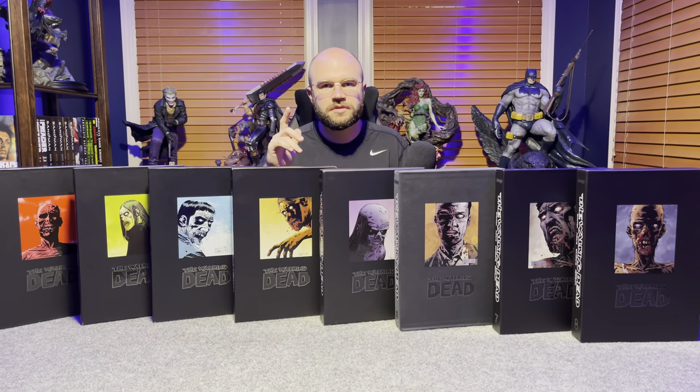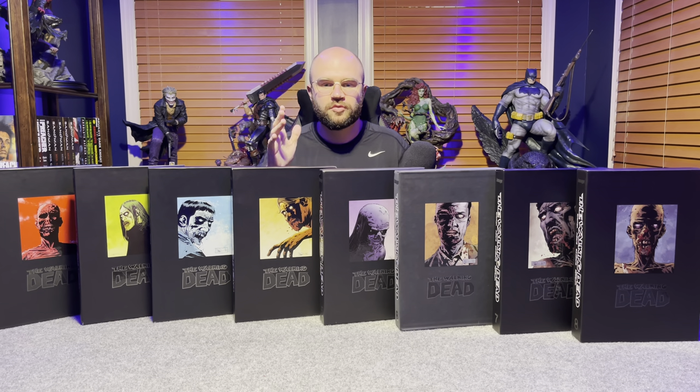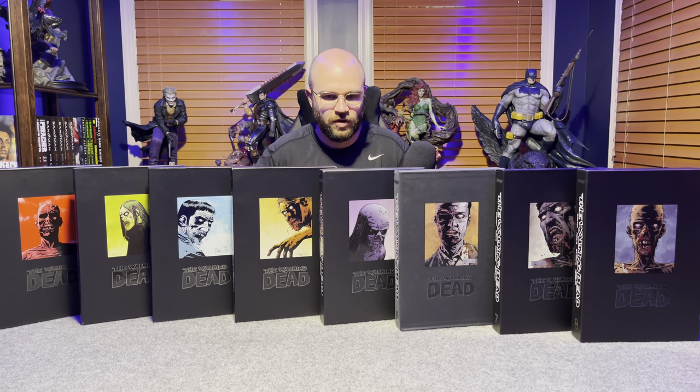There are eight total volumes collecting all 193 issues of the complete run of The Walking Dead. The Walking Dead comic is over, though the show is still continuing. You also get additional art in the back of each book. These are quality books with solid construction.